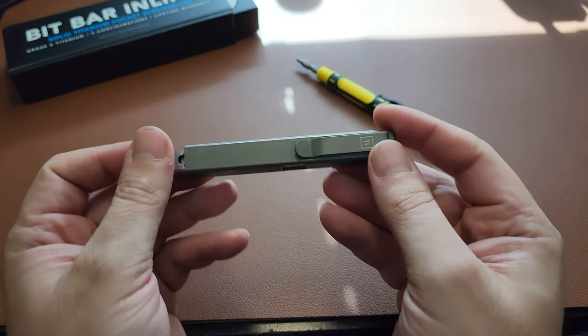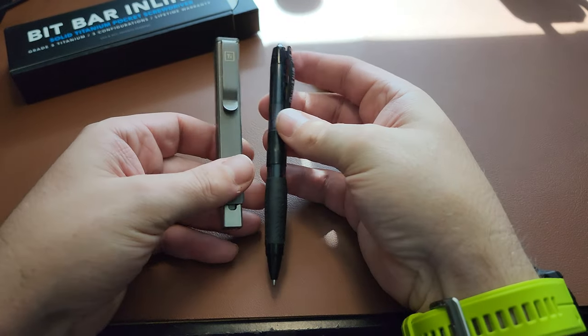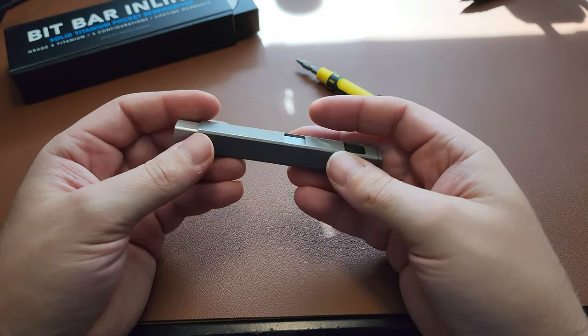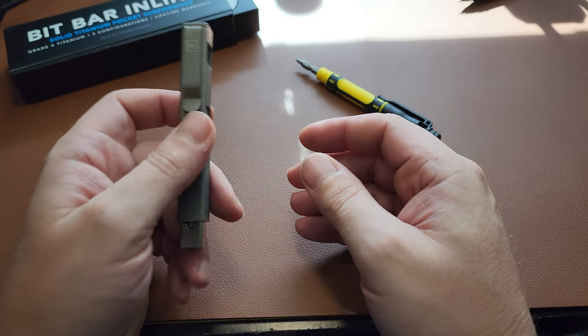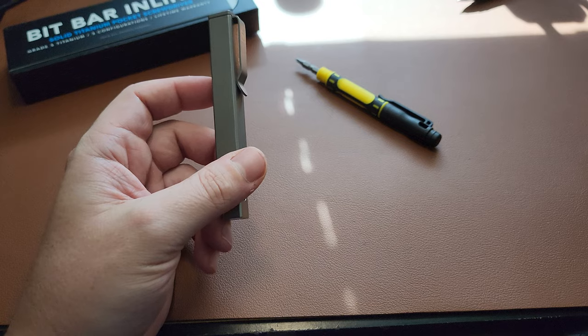This Bit Bar really changes everything because it's a very low-profile screwdriver. With the bit stored, it's like a pen — about the same footprint as a pen — so it's very easy to carry. It's light for a screwdriver, it's titanium, and it just works amazingly.